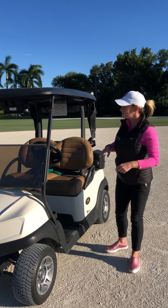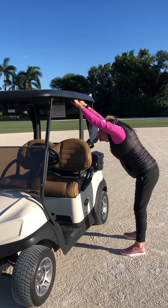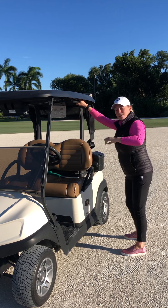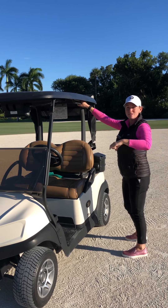Stretch number three: hang on to the side of the cart and get your head below your shoulders. For a little bit of an extra stretch, you can twist your hips as you're getting down into the stretch as well.